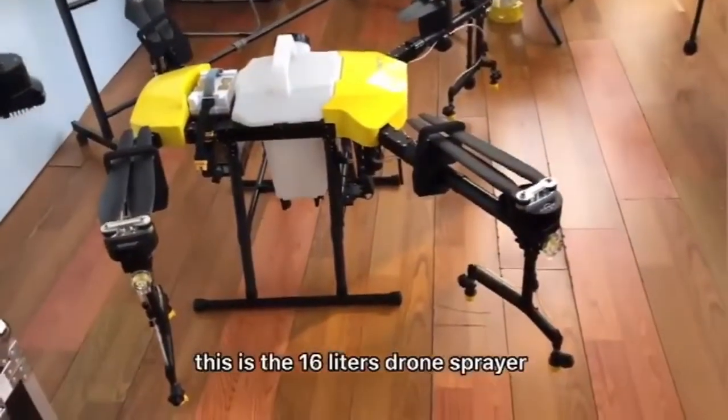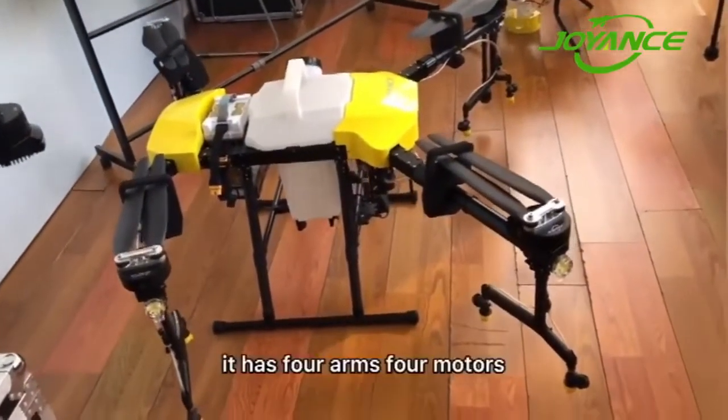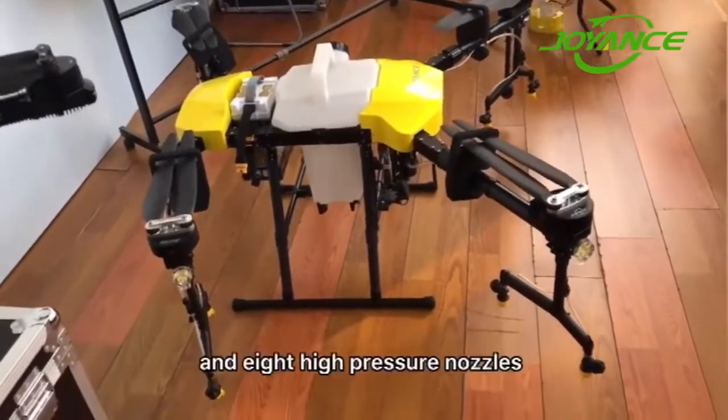Hello everyone, this is the 16L new smart model. It has 4 arms, 4 motors, and 8 high pressure nozzles.